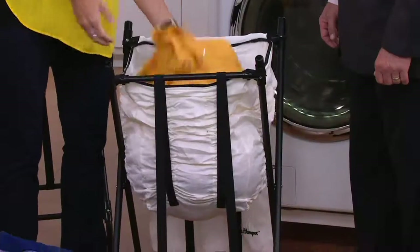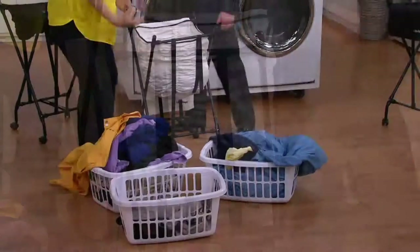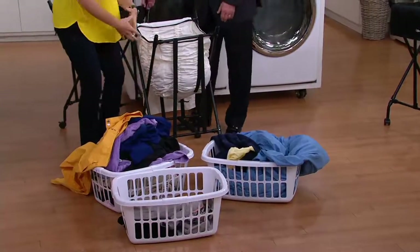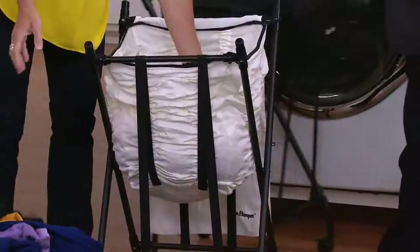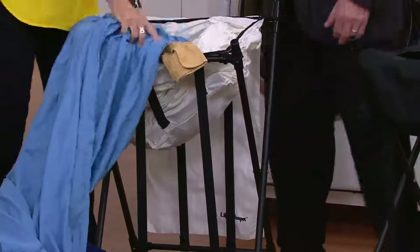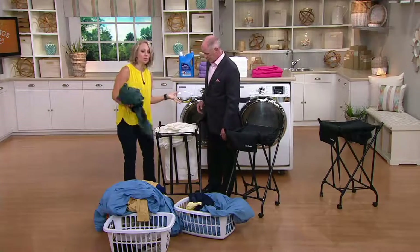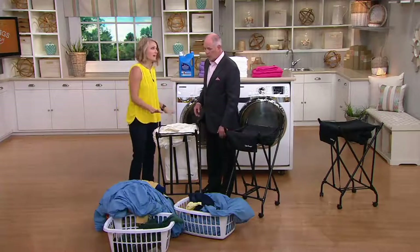So where in the past we were kind of digging deep down into our hampers to get the clothes out, putting the clothes in the washer and dryer and bending — the Lifter Hamper literally lifts the clothing right up to your level. I love it because it holds two to three loads. We say two to three loads, but this holds a ton. No, this is more than three loads, let me tell you.